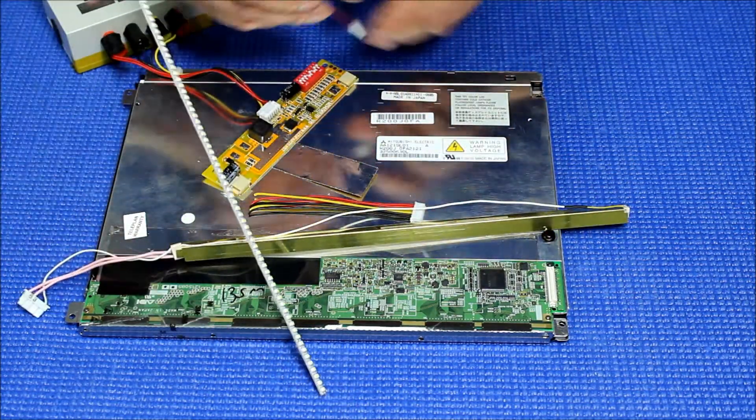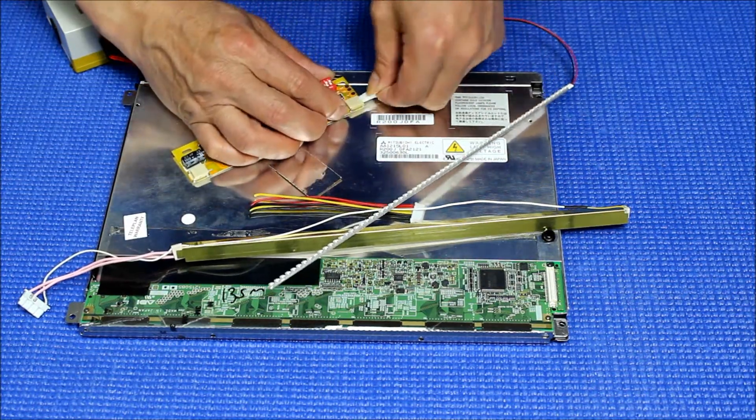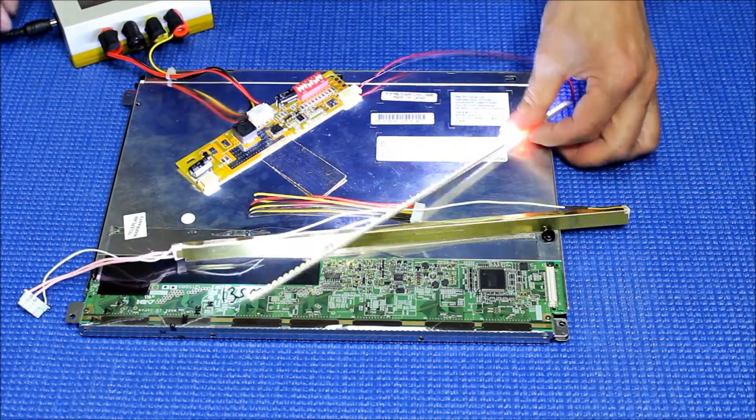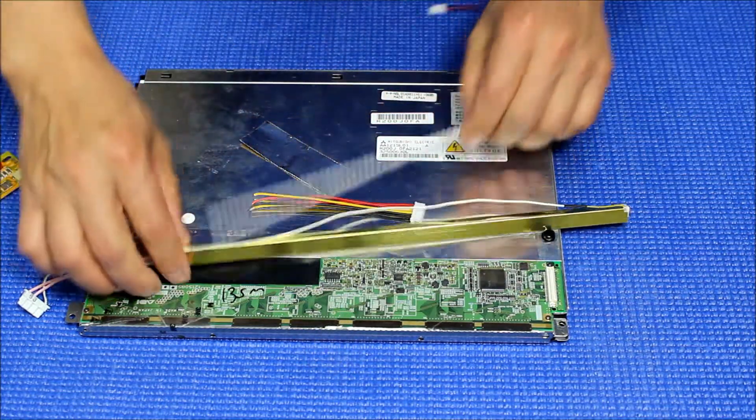This LED light can connect on either side. Good, so we can do the installation.